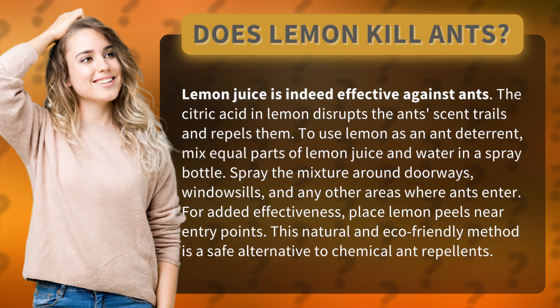For added effectiveness, place lemon peels near entry points. This natural and eco-friendly method is a safe alternative to chemical ant repellents.